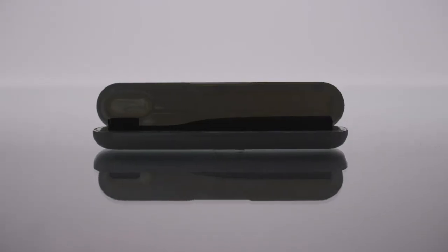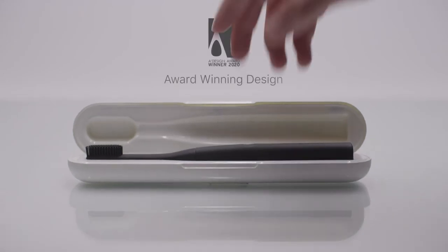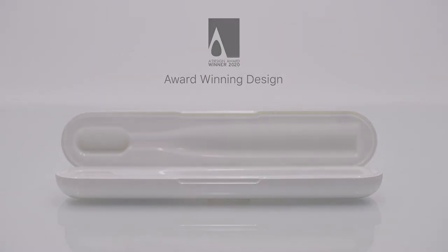The latest US tech meets premium Italian design in Poma brush — the only brush you need. Back it and get yours, now.